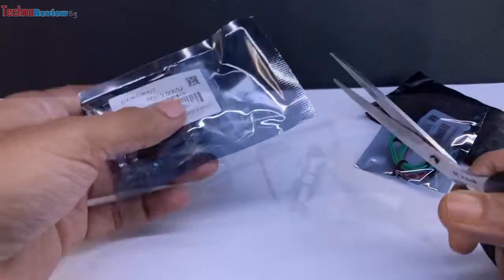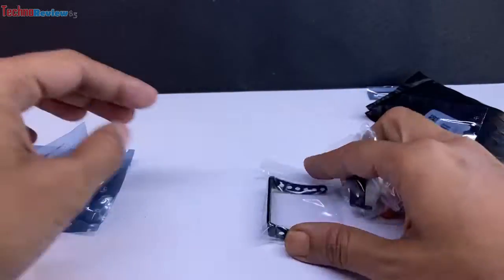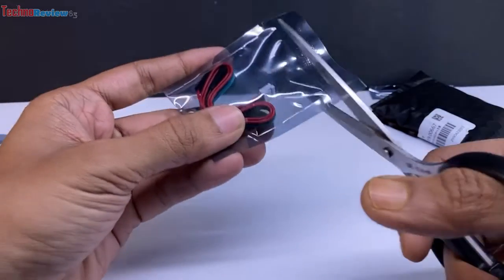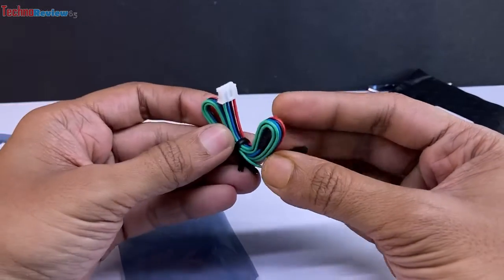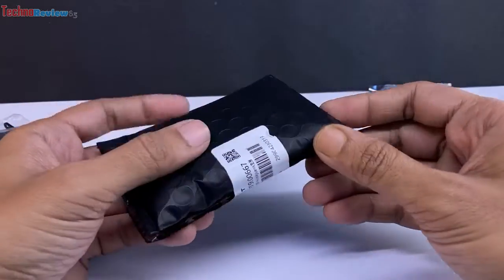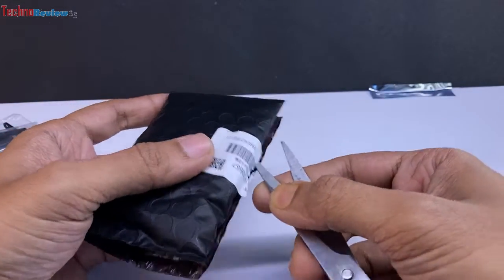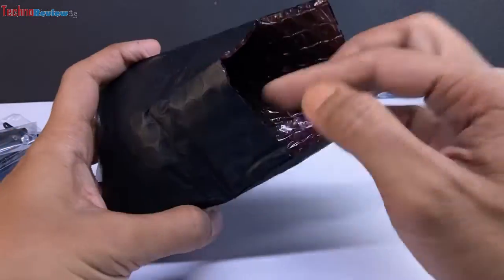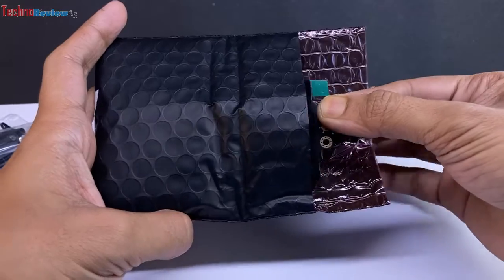Inside the box: some screws and nuts, mounting brackets, a 4-pin cable for connecting to the Arduino, and the HuskyLens mainboard.